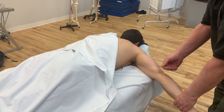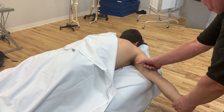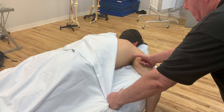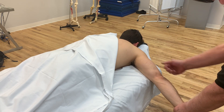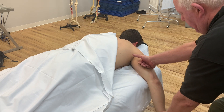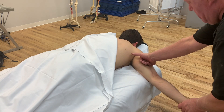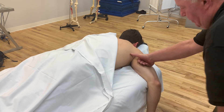We can do a couple of different things — we can just do a generic myofascial to triceps, or we can add movement by extending the elbow, engaging the tissue, and then bending or flexing the elbow, pulling the muscle through the fascial sheath that I'm engaging. I'll disengage, extend, engage, and flex.